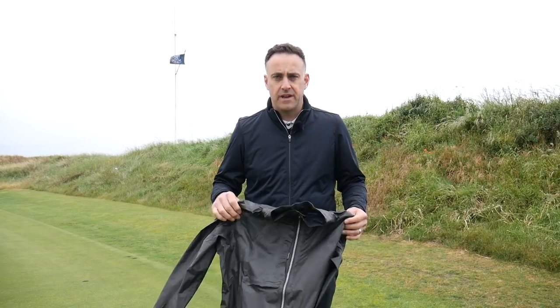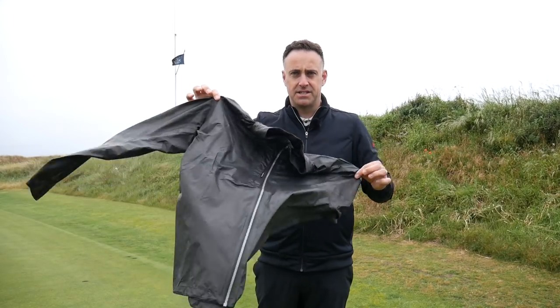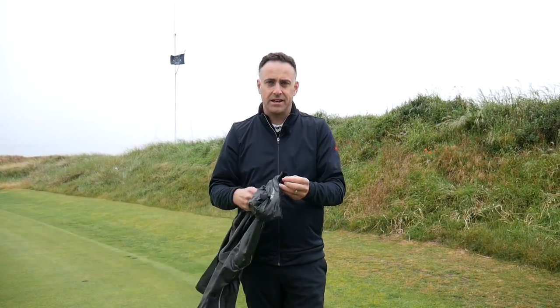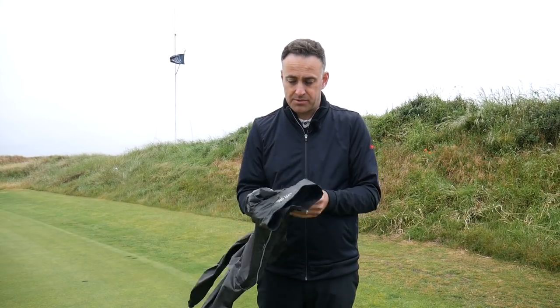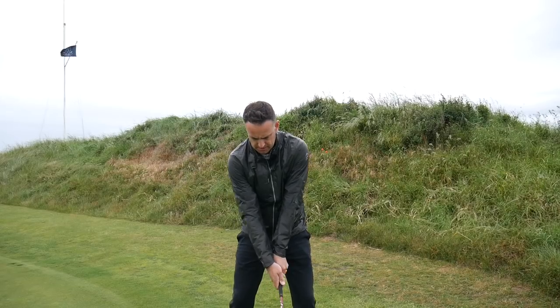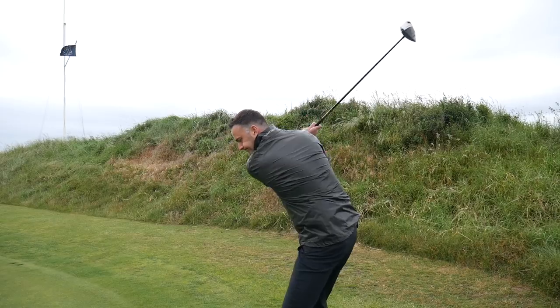This is a brand new innovation from Galvin Green. It's a full zip jacket but it's incredibly lightweight. As you can see in the wind here, it just literally wants to float away. It weighs only 174 grams, so it's an incredibly light jacket. It just feels like you've got nothing in your hands, and when you put it on it basically feels like you're not wearing anything at all.